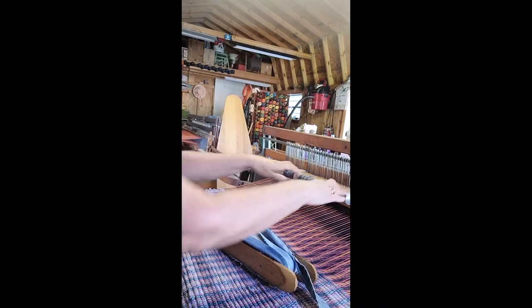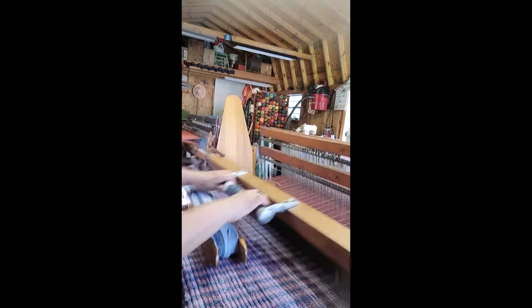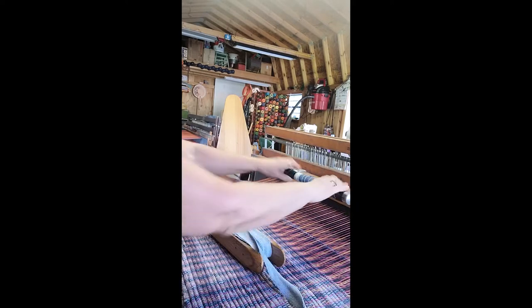I made one hippie bag and it turned out really nice. It wasn't this warp though — it was the older warp that was on it before. That bag I made was the end of the warp. That's why it was so short, and I thought, hmm, I wonder what I can do with that, because I didn't have enough warp to make a decent rug. So I started playing around with it and made a bag.